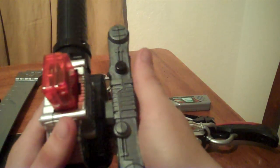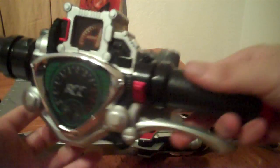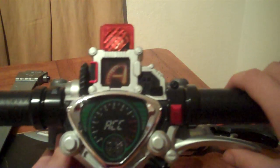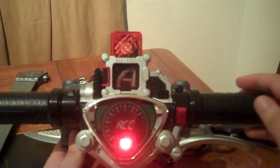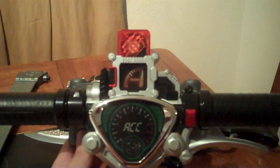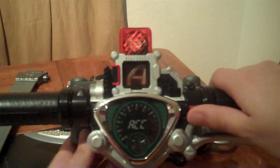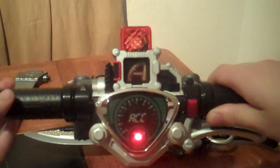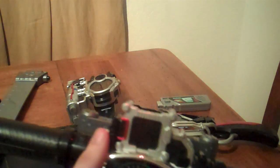The belt can be removed from the buckle via the switch, and can just as easily be placed back on. You activate the maximum drive by pressing on the maximum clutch lever. Wait for it to charge a bit, then rev the power throttle. And there you go.